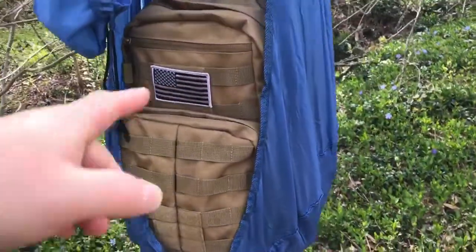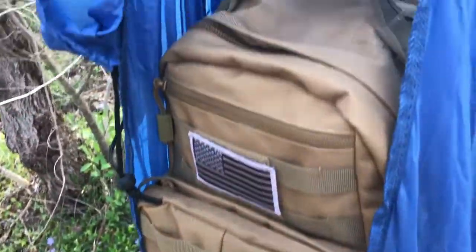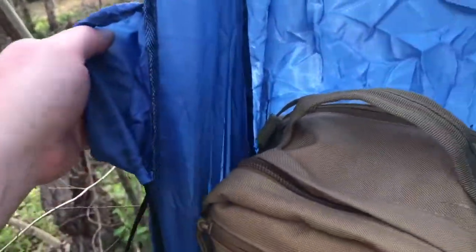Alright guys, you can put your backpack in there — it's got plenty of room. You can fill it full of all kinds of stuff, get it off the ground, and you've got your little built-in stuff sack, little bag there with the drawstring.